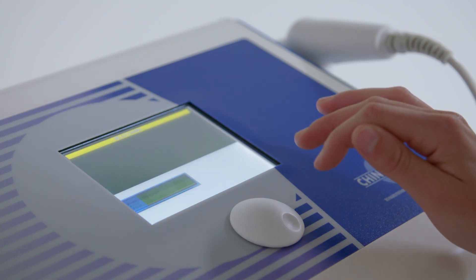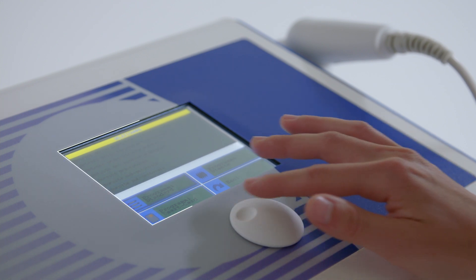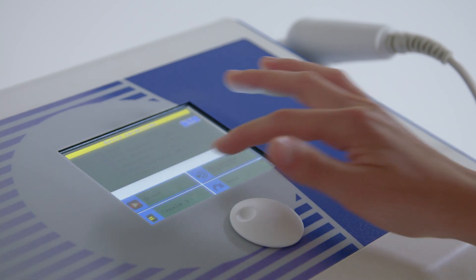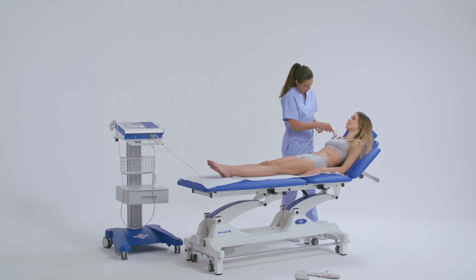From the display interface, select the preset work protocol and start the program for treating the pathology. The suggested protocol can be modified by the therapist according to the patient's needs.